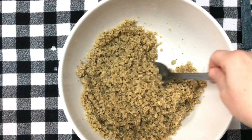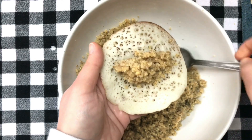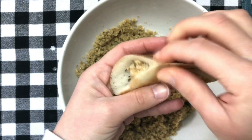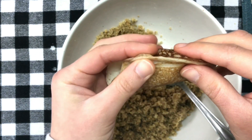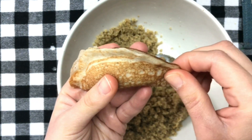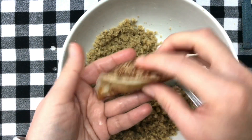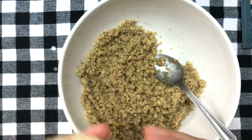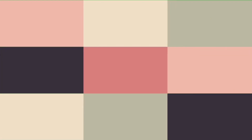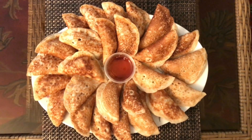We are going to fill each atayef piece with one tablespoon of the walnut sugary filling, then fold it into a crescent shape, which is the traditional shape of walnut-filled atayef. Continue doing the same for all 32 pieces. You can serve them directly with a drizzle of honey. Bon appétit!